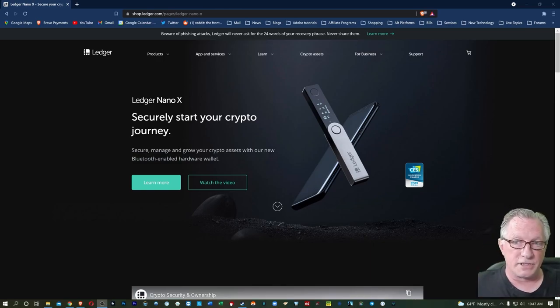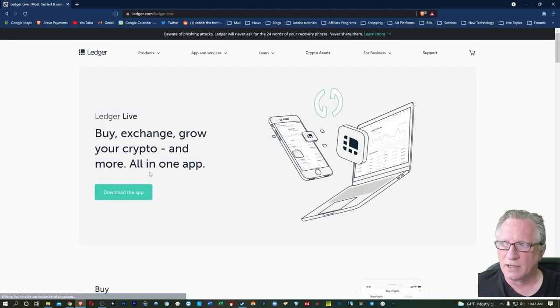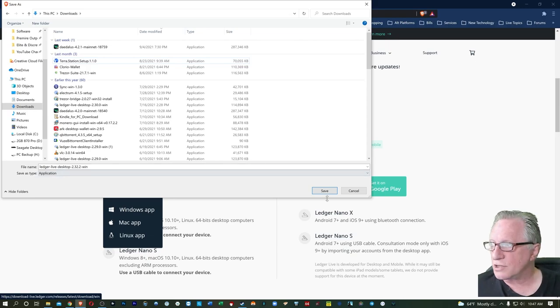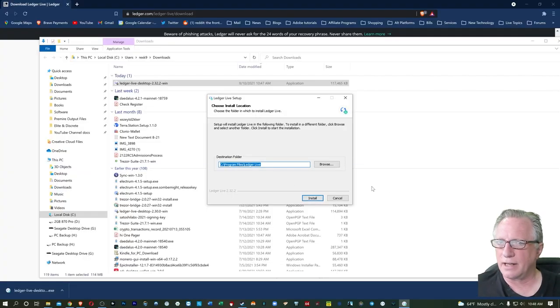Since this is a first-time setup, you can watch the device and it'll explain what to do, but it's also a little easier for a newcomer if you open up and install Ledger Live, because Ledger Live will walk you through the entire process. Let's go over to the apps and services menu and choose Ledger Live. Let's go ahead and get our Ledger Live software downloaded. I'm going to choose the Windows version and drop this in my downloads folder. When we're done, we'll just double-click that to get Ledger Live installed.